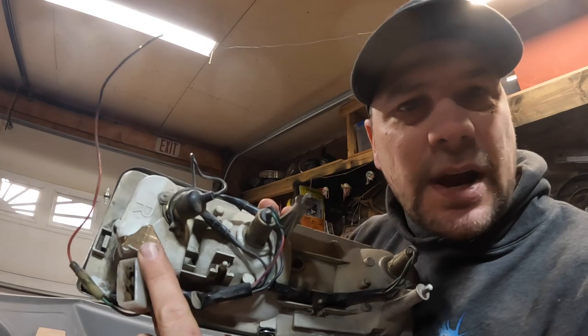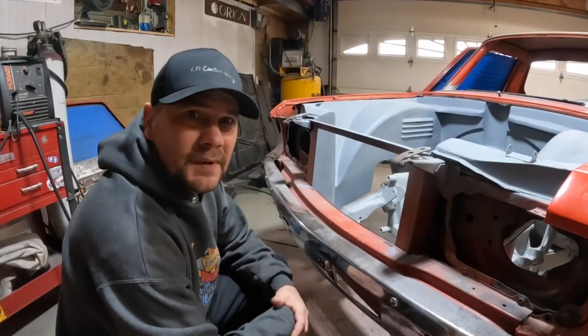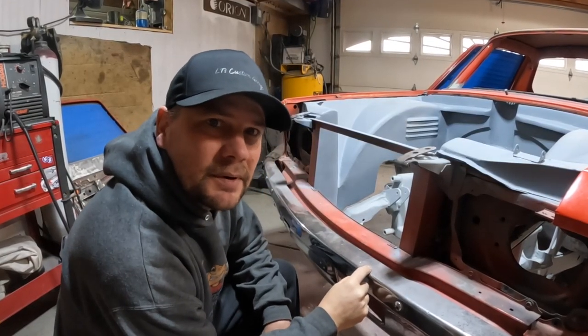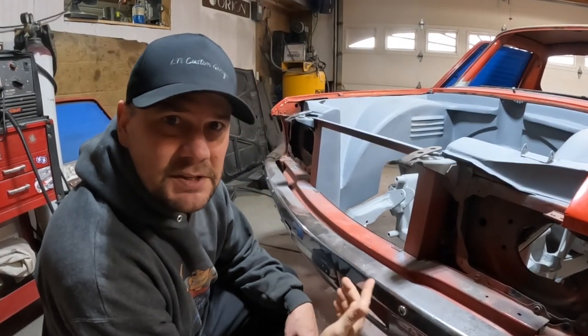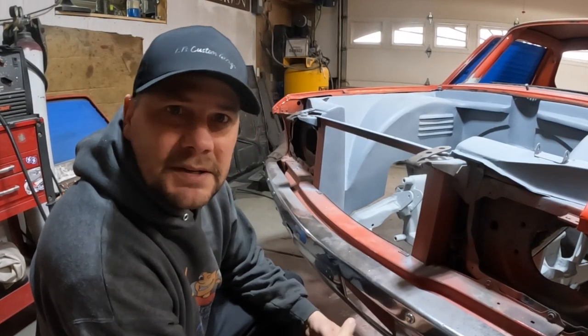I thought I had two sets but what I have is three lefts and one right, and the one on the right has a crack on the backside. So I want to do something with this bumper — I have another one that's in really good shape, but this one is kind of bent up, so I figure I can mess around with it and it doesn't matter if I screw it up.